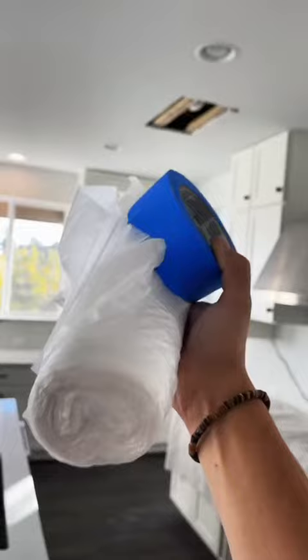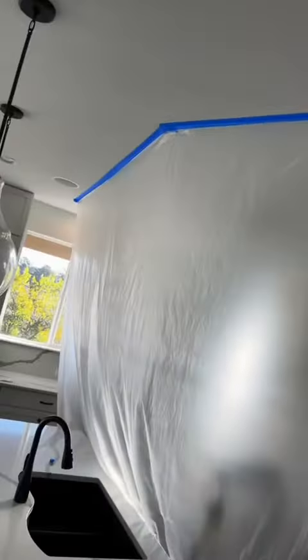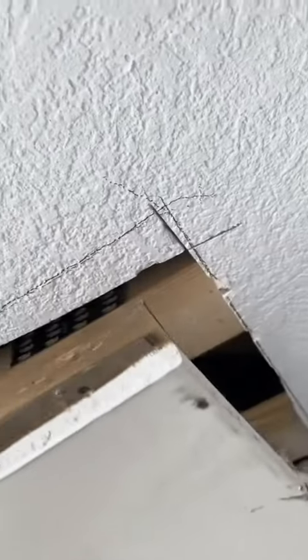First and foremost, you want to make sure you cover everything up pretty good. I don't want to damage that stove or the countertop, so I just put a little drop cloth there — and plastic, plastic, plastic. Drywall repairs tend to be a little messy, so I try to mitigate that with a lot of plastic. It'll help keep all the dust and stuff inside the containment so it doesn't go everywhere.